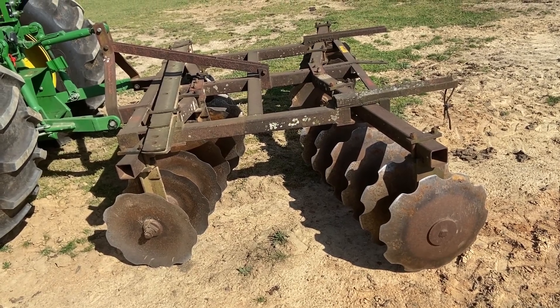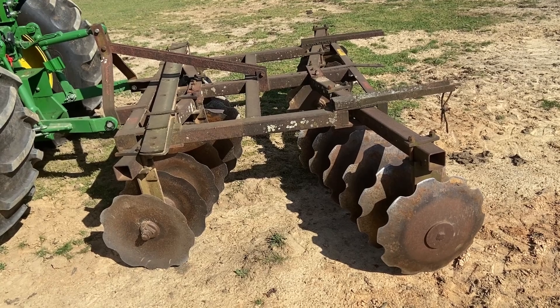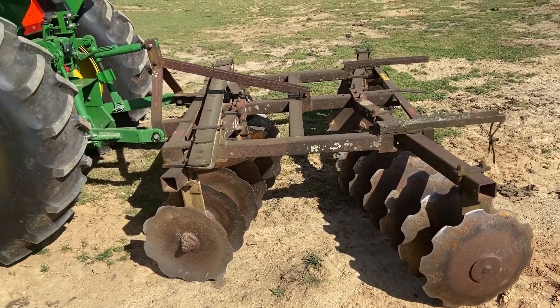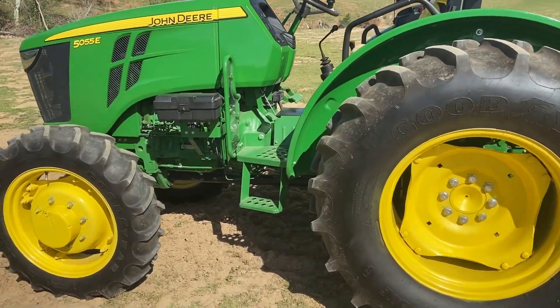This is the disc — it's a 24-blade disc, very heavy duty. It should dig down real good in the ground and make a good seed bed. We're going to be pulling it with the John Deere. So let's get started.